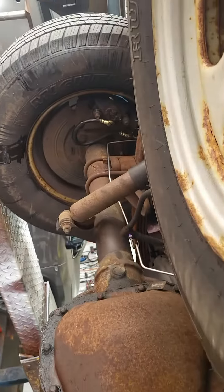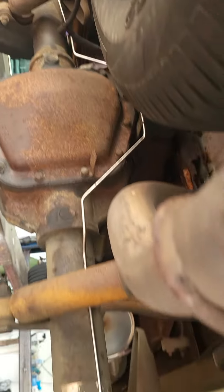Two new rear hoses as well, because you have to. Every brake line done in one day — parts got here and Caleb got on it and replaced every brake line.